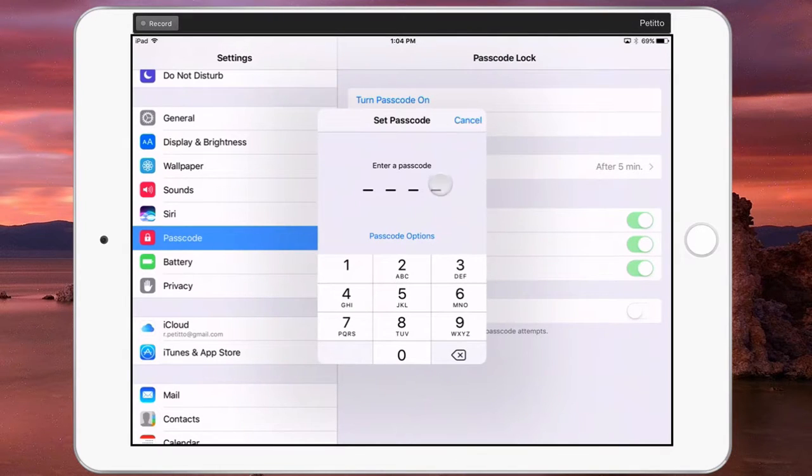By default, it'll give you four digits to choose from for your passcode, but if you want something different, go ahead and click on Passcode Options. From here you'll have the ability to change it from four digits to six digits, a custom numeric code which is anywhere between four and ten, or a custom alphanumeric code, which means you can use letters as well. It'll bring up a full keyboard and you can type in whatever password you want.